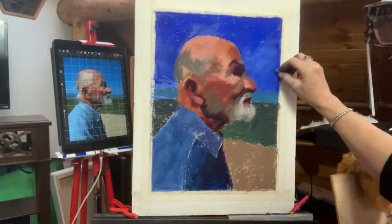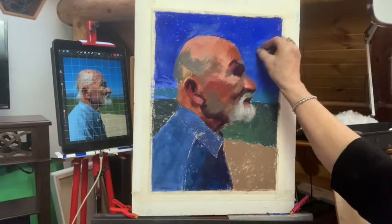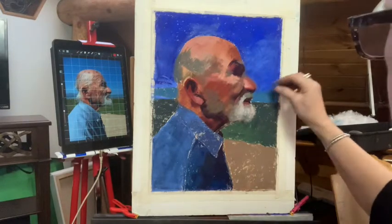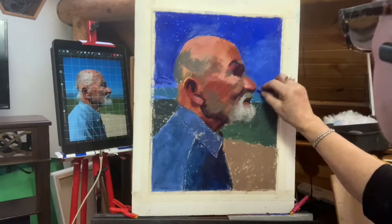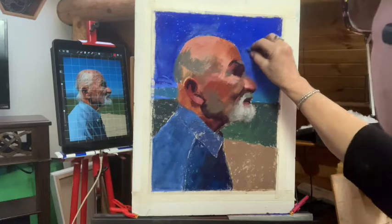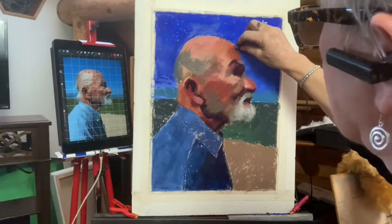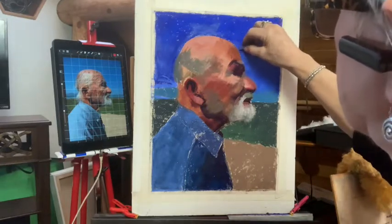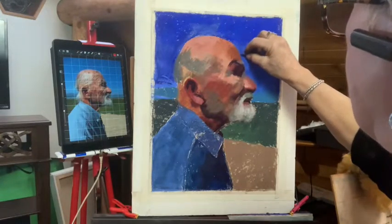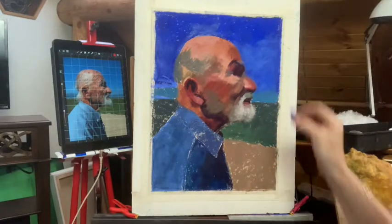What I want to do is I need to warm it up. This is probably a closer color to the sky, but I'm going to add many layers to the sky. Because skies are so much fun to do — even though there's not a cloud in the sky except near the horizon. I like to put many layers of different colors.